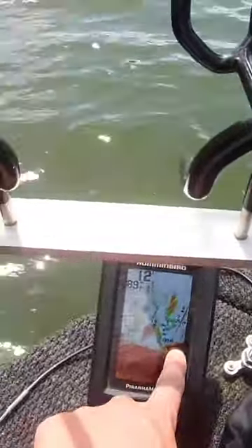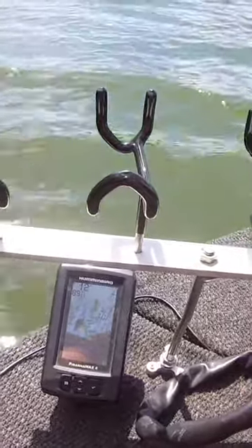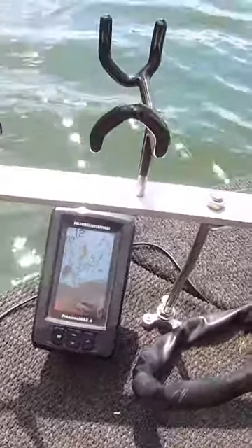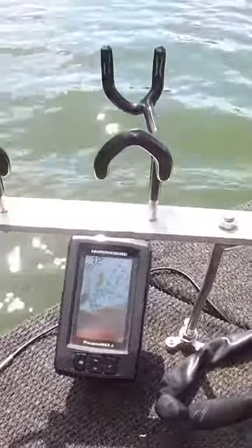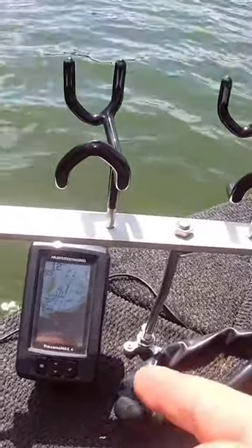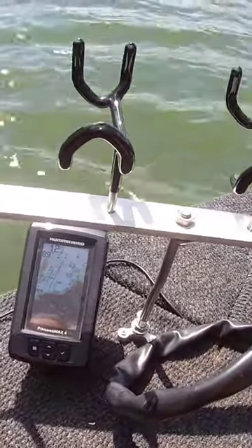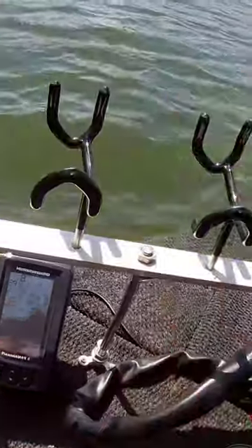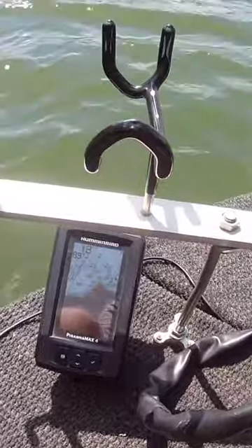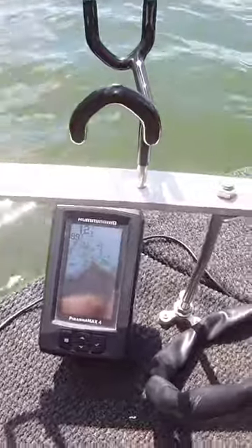You can see that right there — simplicity is always going to be your best answer. That's going to do it for today's short video on the Humminbird Piranha Max 4. I highly recommend it — look at all the fish and the brush, it's an awesome little setup. If you like what you see go ahead and like this video, and if you really like it hit that subscribe button. Until next time, tight lines, God bless.